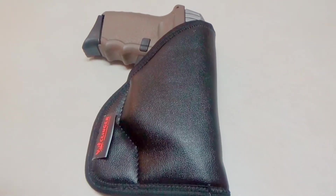Bob actually found a holster he can put in his sweatpants - Clinger Comfort Style Holsters. Let's check them out. Hey everybody, Brad C here. Today we're doing a review on the Clinger Comfort Style Holster.